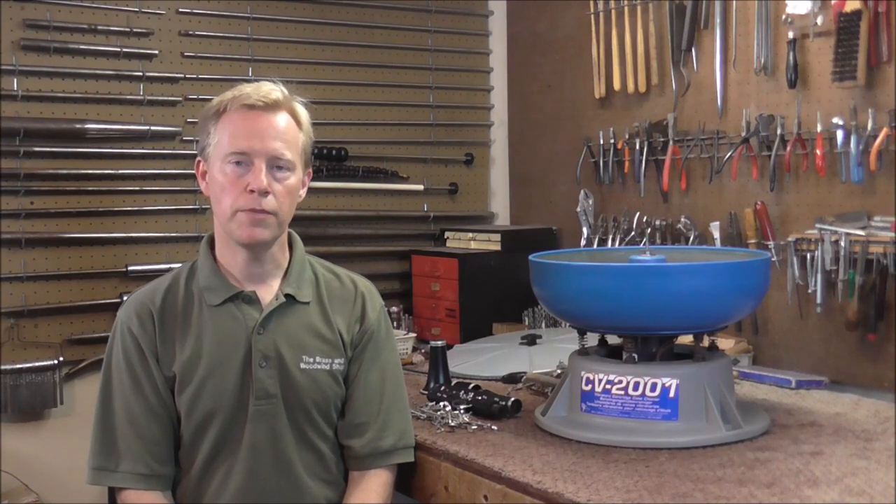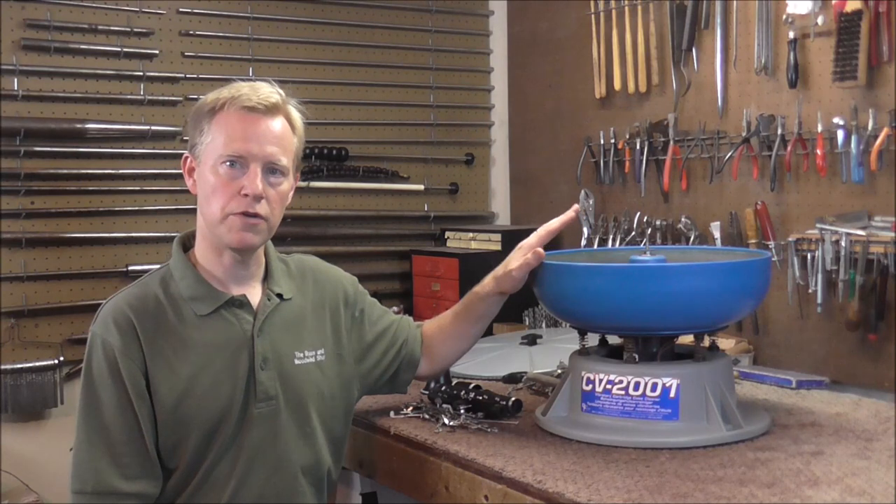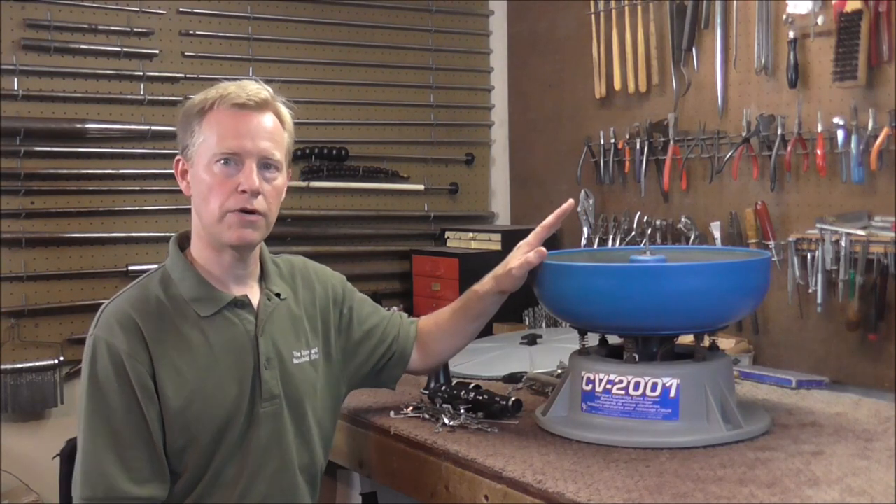Welcome to the Brass Hand Woodwind Shop. A few months ago I bought the contents of a band instrument repair shop, and one of the things I got was this vibratory cleaner. I've never used one of these before, so I'm going to try it and see how it works.